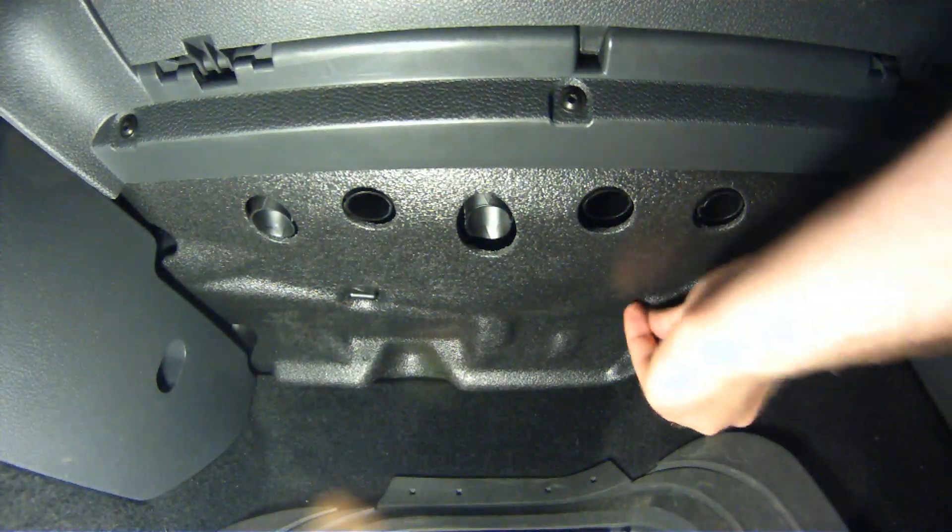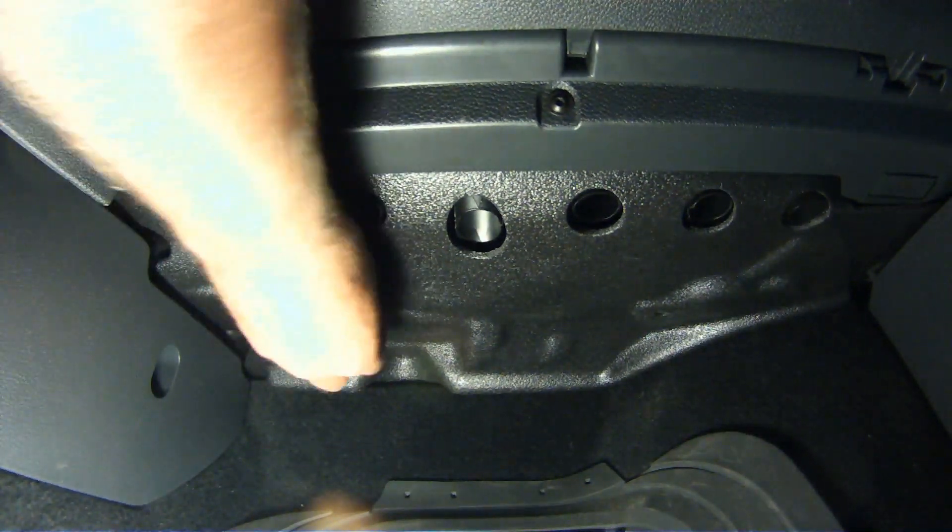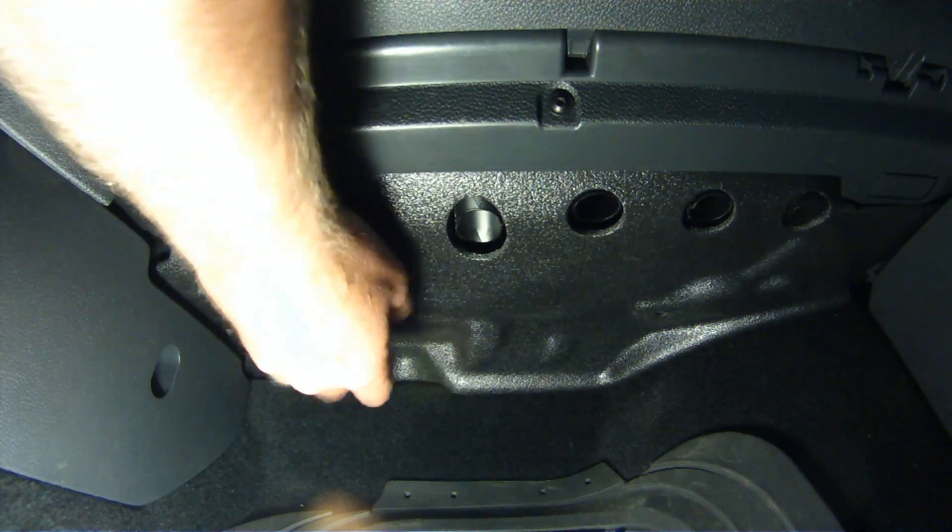We're going to do a little maintenance on a VW Rabbit blower motor. To get at the blower motor, we have to remove this piece of sound deadening foam by removing these two plastic screws by hand.